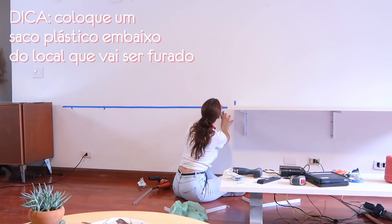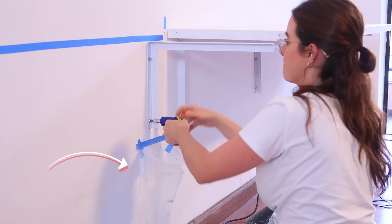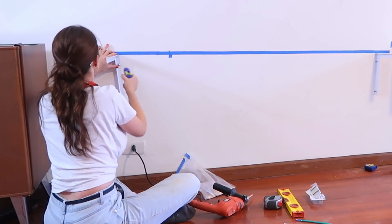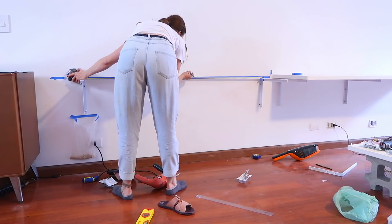One really useful tip: whenever I'm going to drill anything into the wall, I always put a piece of plastic right below the surface, held with crepe tape, so the dust doesn't fall on the ground — less cleanup afterward. This tip is really top. Write it down!